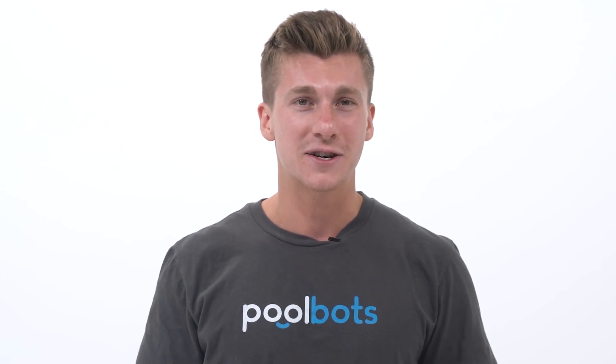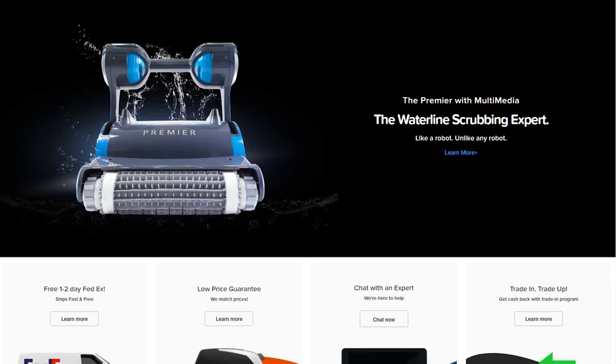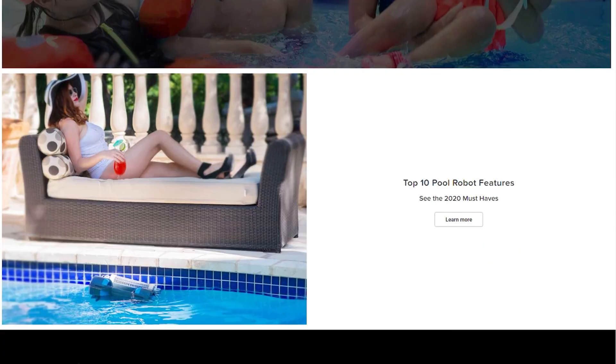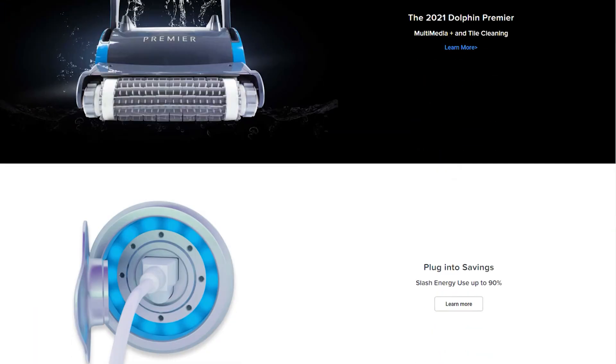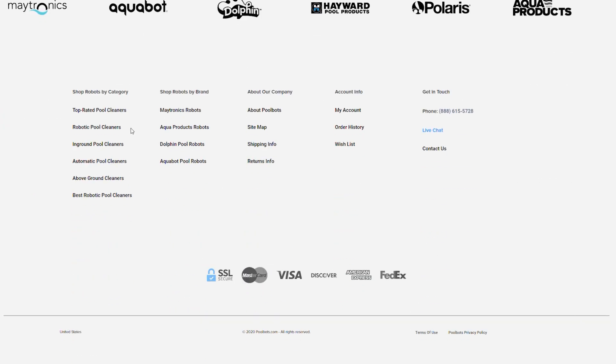So there you have it — in the end, it's really an easy decision. As always, you can read real reviews and learn more about the Premier and dozens of other robotic pool cleaners at PoolBots.com. Visit our website and YouTube to find the best deals, tips, and tricks for pool ownership and special buys that'll help you enjoy your pool to its full potential.